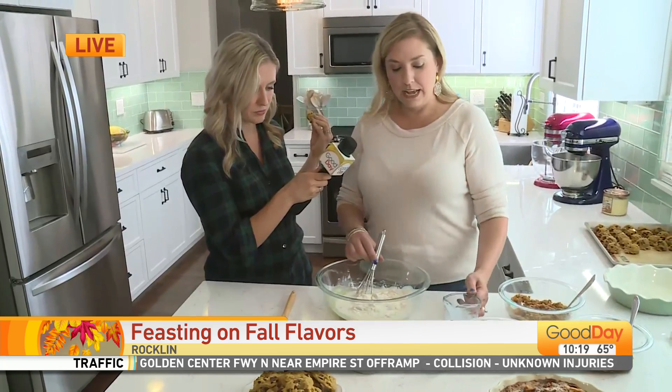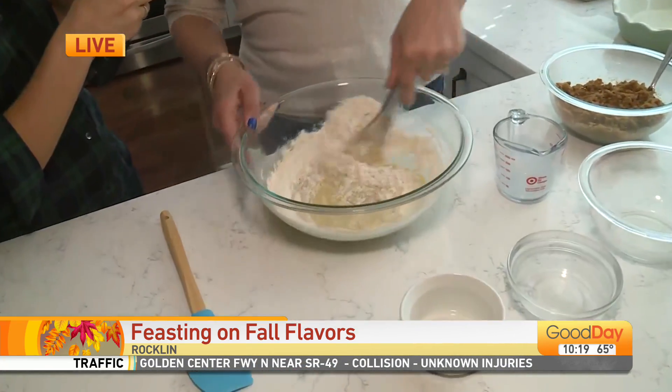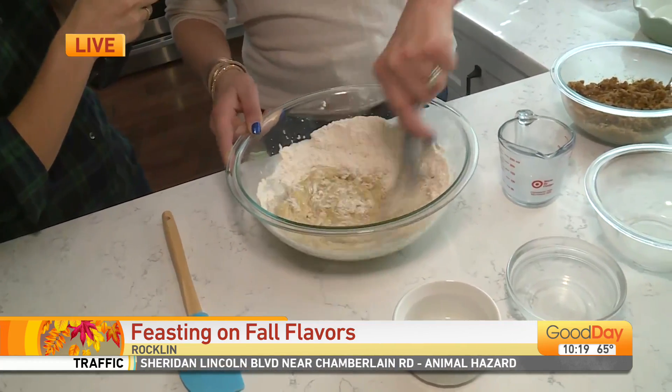And then you just add some milk. I'm using whole milk — I feel like whole milk is better for cakes because it makes them a little bit more moist, but you can use non-dairy or lower fat if that's what you have.